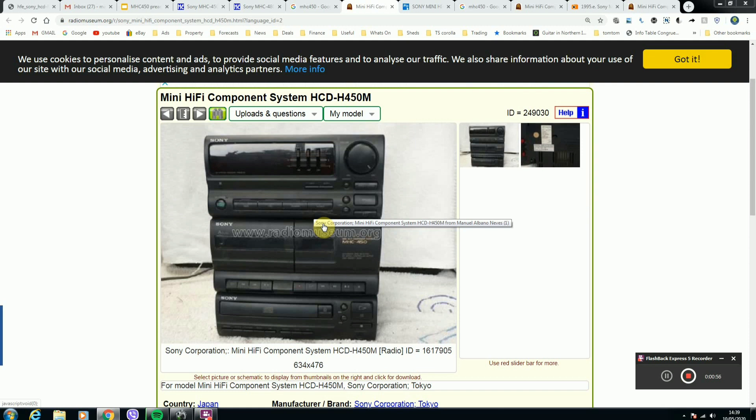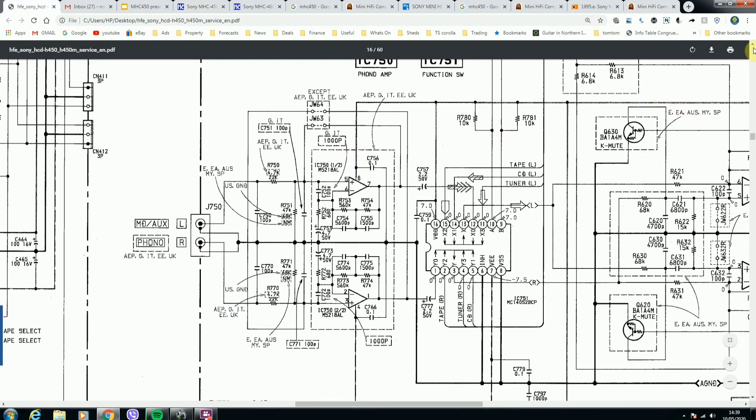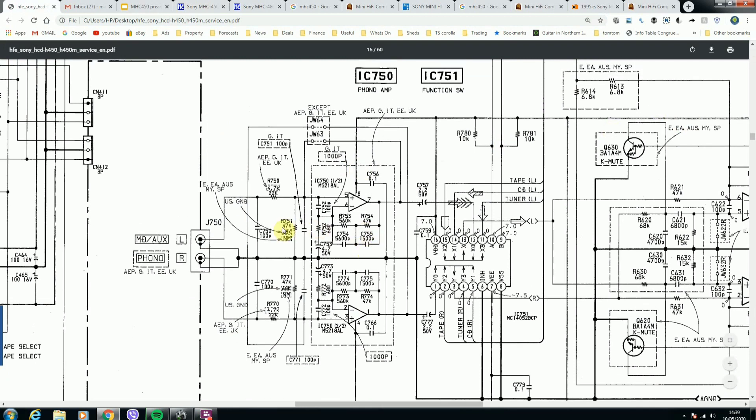So I decided to try and find a circuit diagram for this machine online. I came across this website called hifi-engine, and they had the service manual for this particular model available. I downloaded it — you have to sign up and create an account, but it's very straightforward. Then I was able to find the section of the circuit I was looking for.